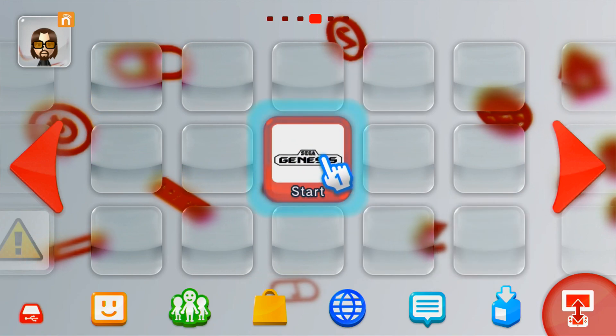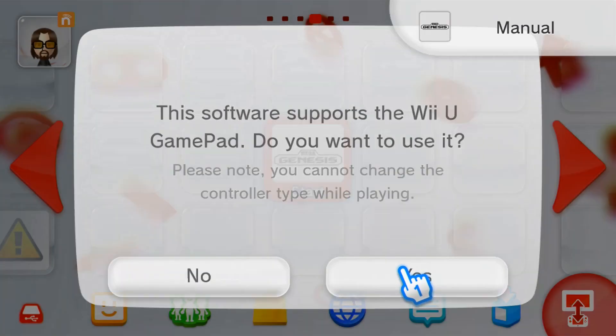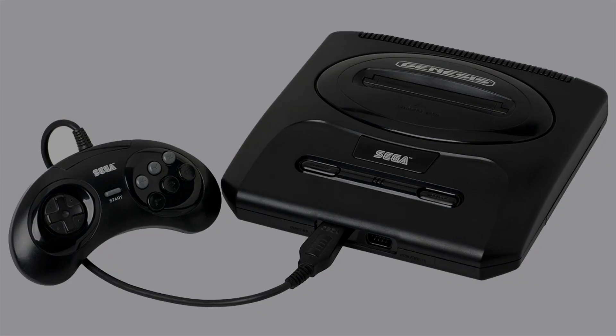Today I'm going to show you how to get the Genesis Plus GX channel on your Wii U menu. In order for this channel to work, you need the Genesis Plus GX emulator set up on your virtual Wii already, because when you click this channel it'll lead you straight there. It'll save you from loading into the virtual Wii and then into the homebrew channel.